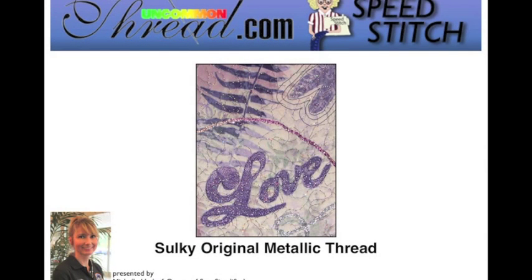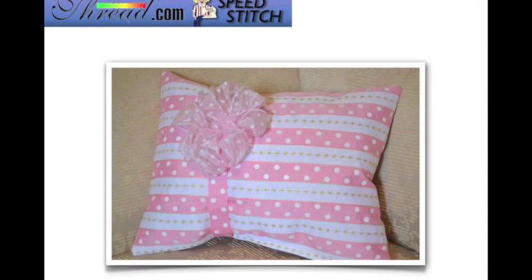Hi sewing friends! On behalf of UncommonThread.com, I'd like to thank you for downloading our video, the Sulky Original Metallic Thread. My name is Michelle Umloff and I am a certified Sulky teacher. In this video, I'm going to show you how it is possible to sew successfully using the original metallic thread, and how to create this really cute cushion using grosgrain ribbon, your built-in decorative stitches, and the original Sulky Metallic Thread. All of this information will be available at UncommonThread.com — look under the how-to section to download a copy of this presentation.